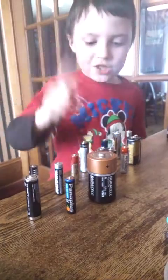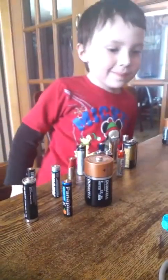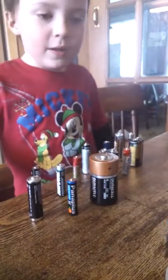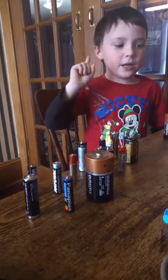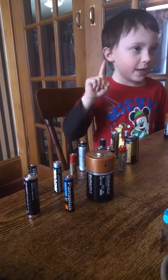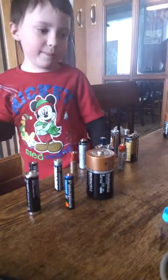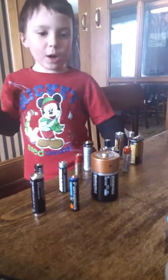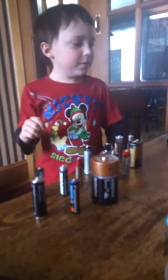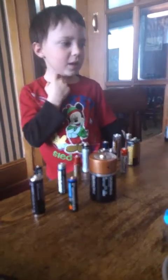Battery types include lithium ion, alkaline, nickel metal hydride, lead acid, and carbon zinc. Are there any more? Lithium — which ones are the rechargeable ones?